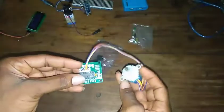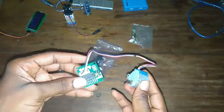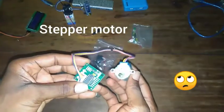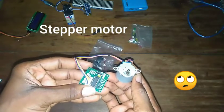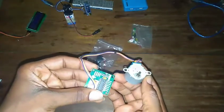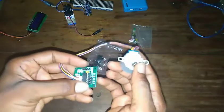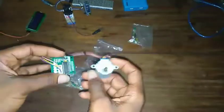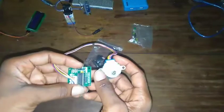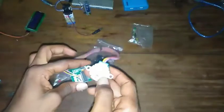There's also a stepper motor. A stepper motor is like a normal DC motor, but not quite — it has its own driver. You have to program the driver for it to move. So we have our DC motor and our stepper motor here, and this is the stepper motor driver as I mentioned.